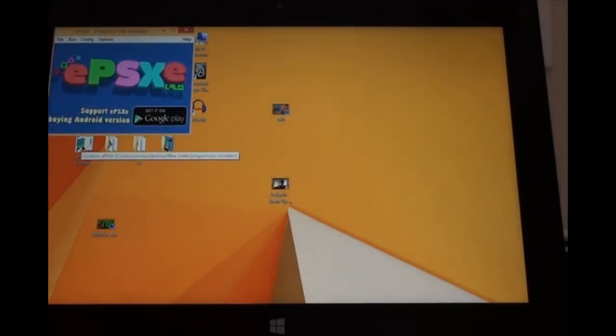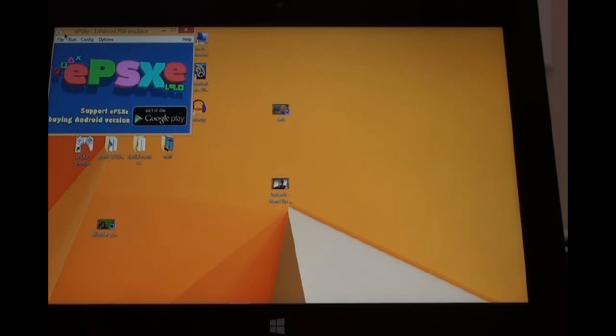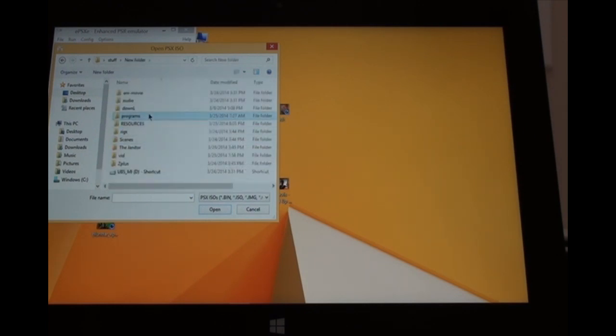I'm going to be opening up my first program, which is going to be a PlayStation emulator. And yes, it does run nicely. No lags, though I seem to have a little problem - I couldn't find the ROM. I'm going to be looking for it one more time. I should have just dumped this all on the desktop so it would be very quick to access.